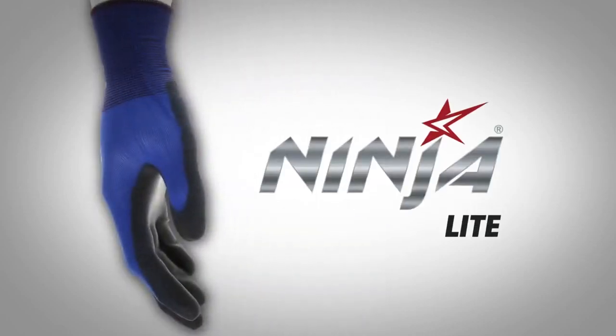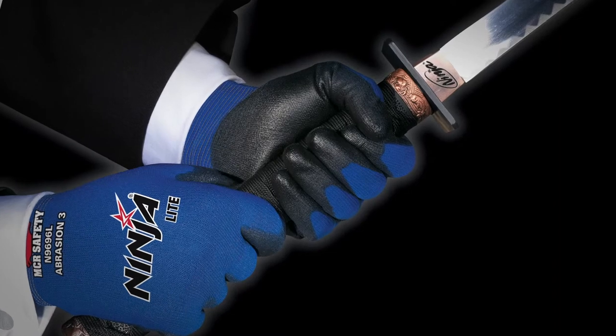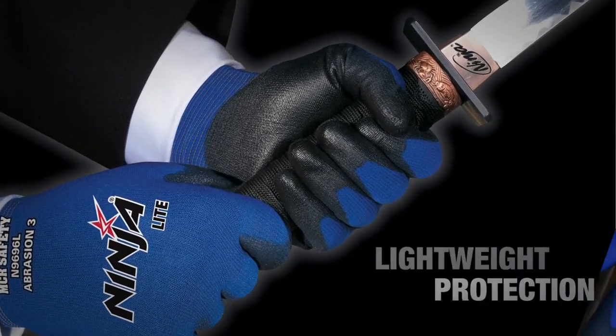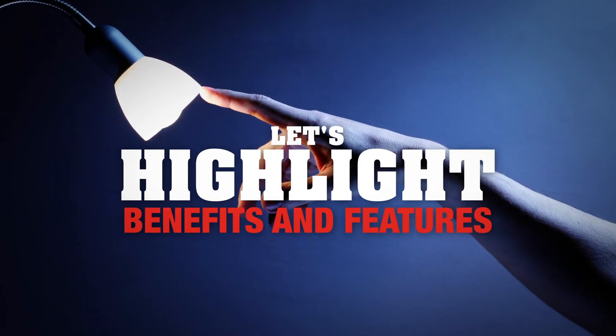MCR Safety's Ninja Glove lineup represents the highest level of innovative hand protection available today. Our recently updated Ninja Light Work Gloves are designed for those who prefer wearing lightweight protection that feels like a second skin. Ideal applications are assembly, packaging, and small part handling. Let's highlight the features and benefits of this glove.